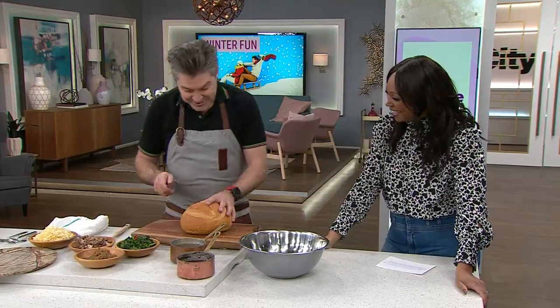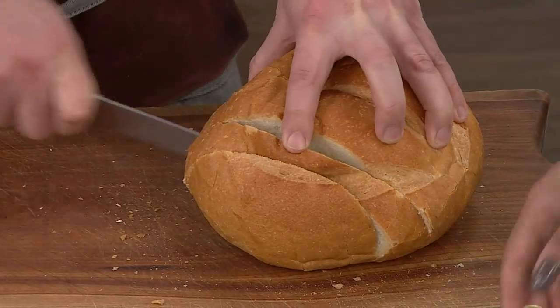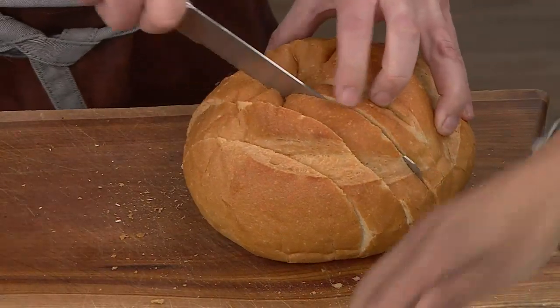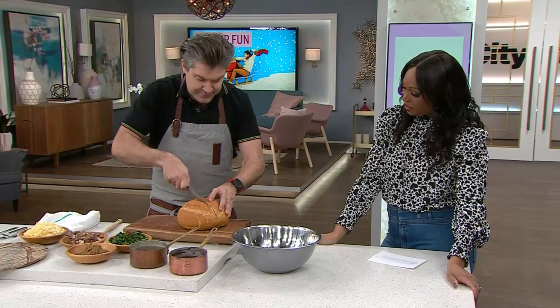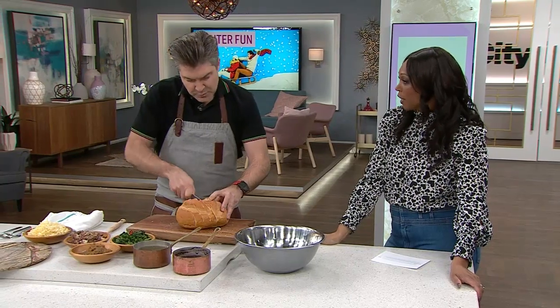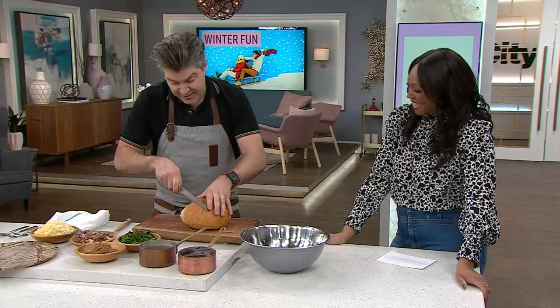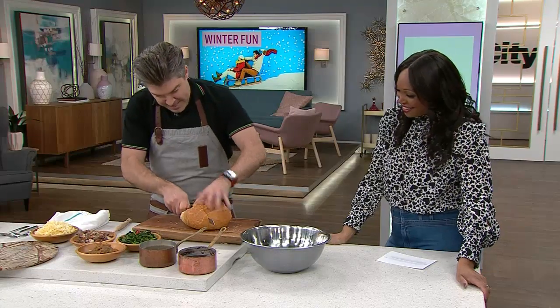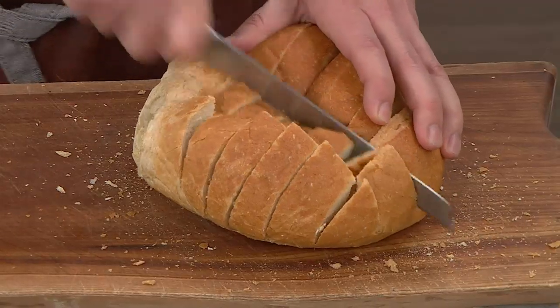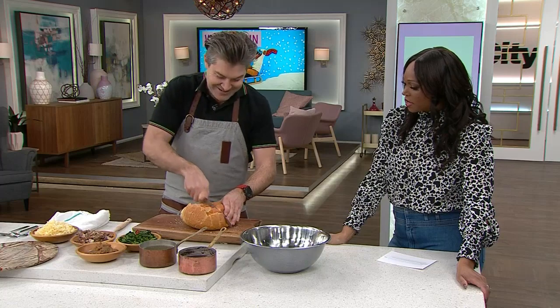So how are we going to do this? We're going to start with a sourdough, and it's probably better if it's a day old — you don't want it super fresh, so get that day-old one; it's like half price. And you're just going to cut it about an inch. This serves one. And then we go back this way, so we make like a checkerboard kind of feel. I'm excited to see where you're going with this. Making giant croutons!